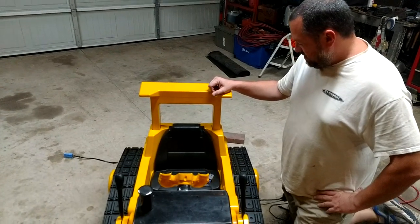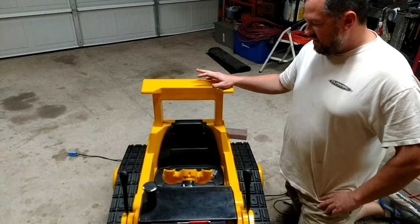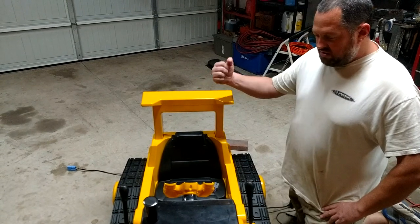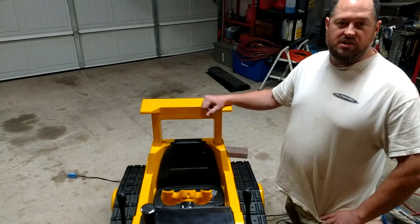Today we're working on a Power Wheels cat bulldozer. A lady gave this to me and told me that the reverse didn't work, and it would only work — the right side would only move forward. The left side didn't do anything at all.